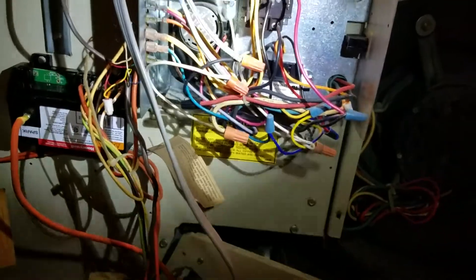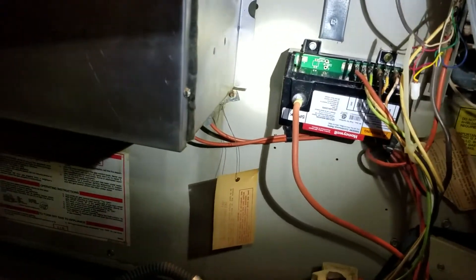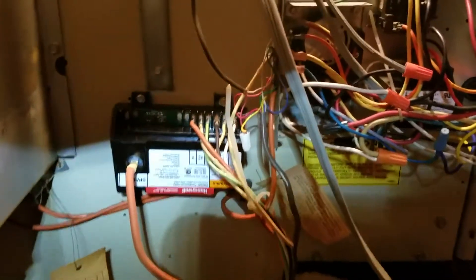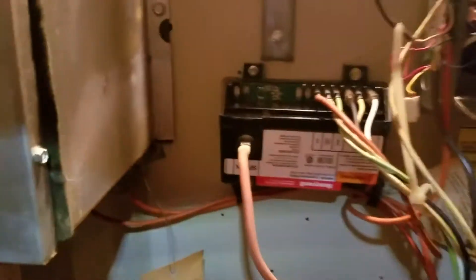These are the electrical components, and that is the spark module. The problem was with the spark module — it was applying and removing, applying and removing power from the pilot valve, so the pilot valve was open, close, open, close, open, close on this board. I took 24 volts, put it on common and pilot valve, and I was watching: on, off, on, off — 24, nothing, 24, nothing. I understood that my module is not working.